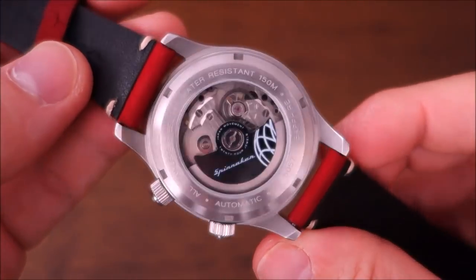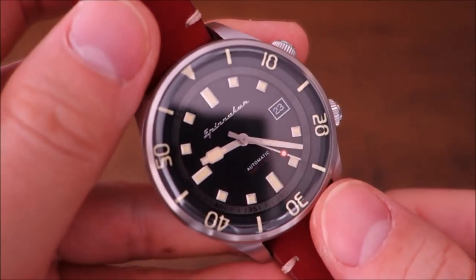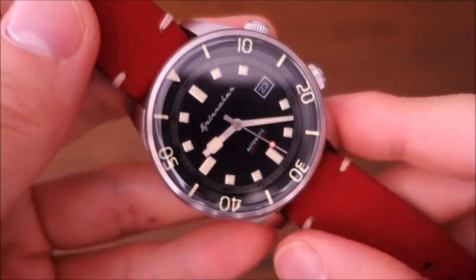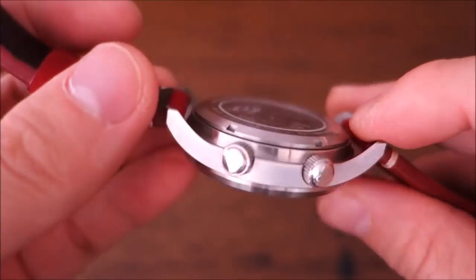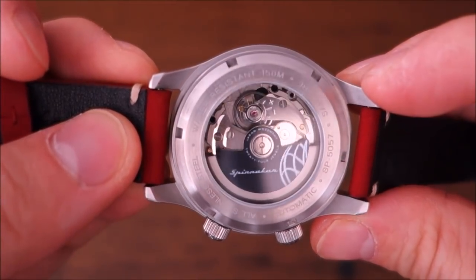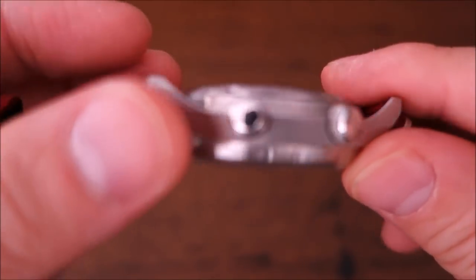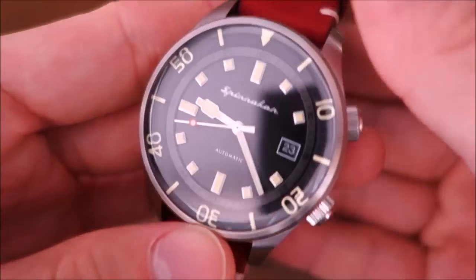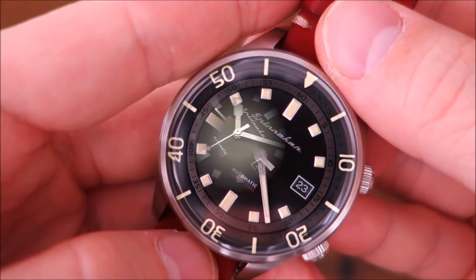So there we have it — the Spinnaker Bradner SP-5057 automatic dive watch. I've found the look pretty good and enjoyed the style, but it does have some shortcomings. If you have this watch, let me know your thoughts. If you enjoy my videos, consider subscribing — I put out new content weekly, always aiming to be objective and unbiased about all things horology. Thanks for watching, and I'll catch you next time.